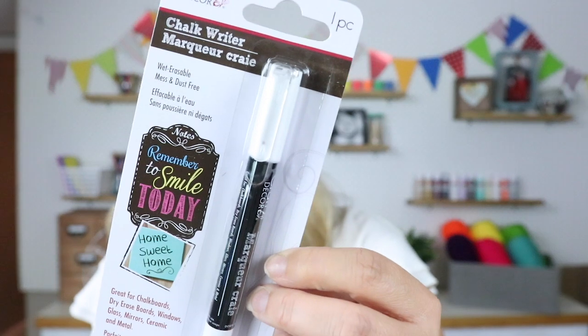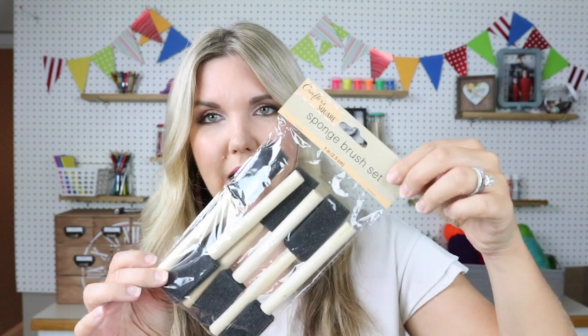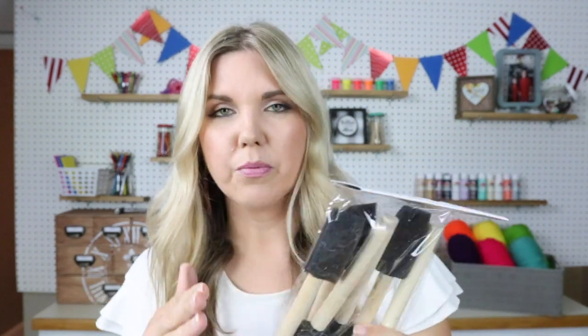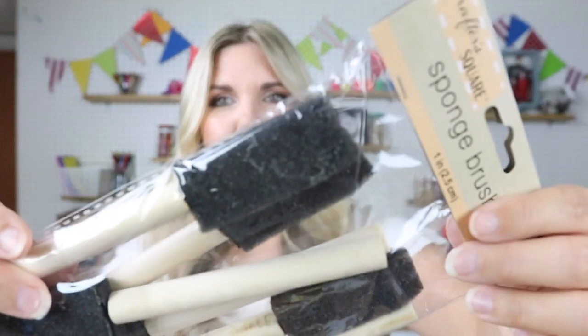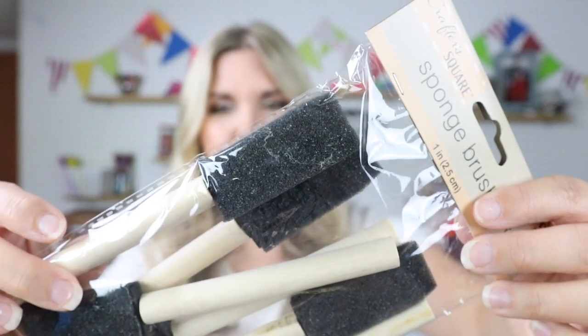I always like to have these little chalk writer pens. I've been looking for a chalkboard for my living room — like an old one. I'm hoping to find that; I'm on the lookout. I also found in the little craft section these sponges. Normally I get them in the section with all the paint supplies, but I like the smaller ones because they're easier to fit with your paintbrushes and stuff. They come six in a pack.